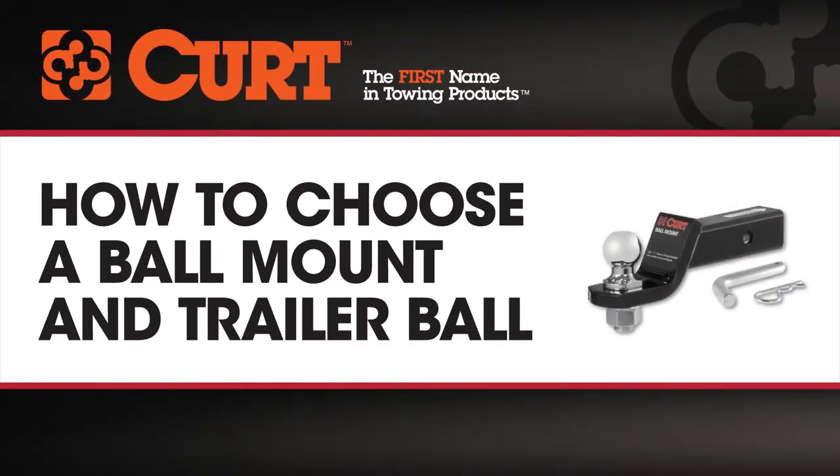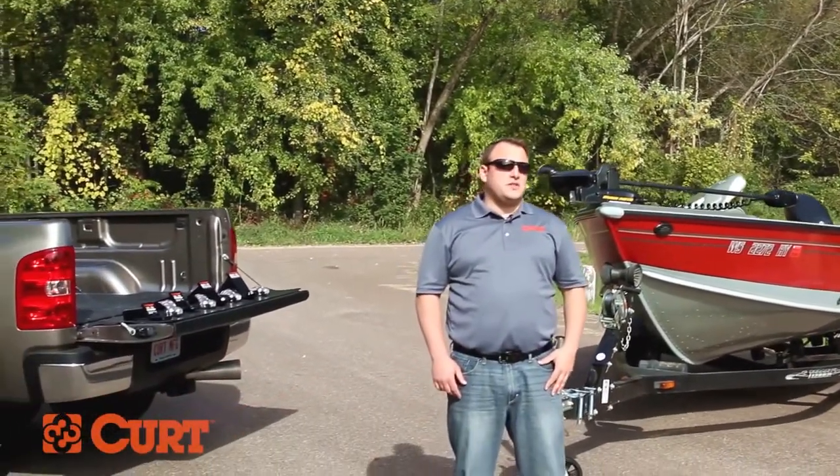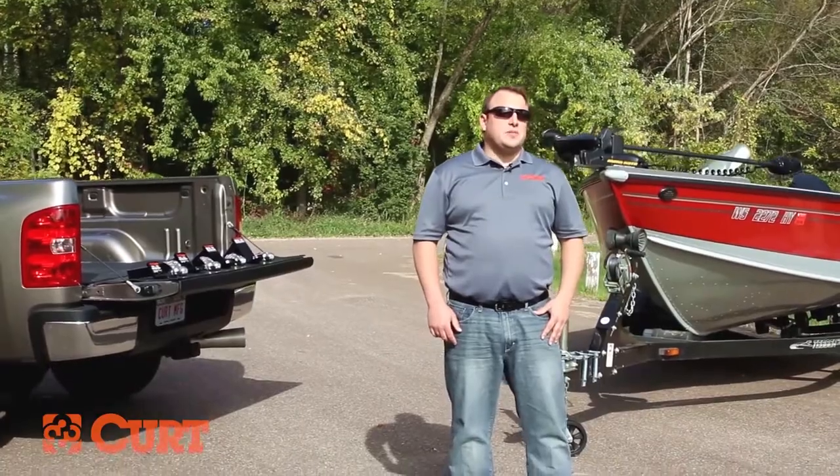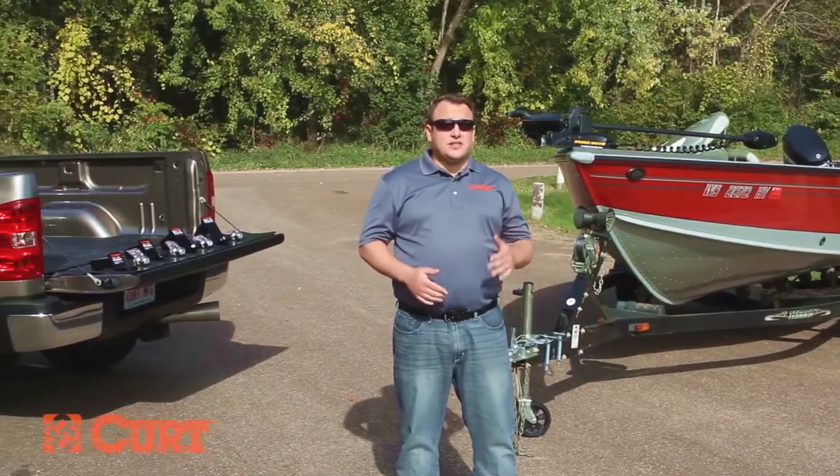There are many different available sizes of trailer balls and ball mounts on the market, so simply walking into your local Curt dealer and picking the first one you see isn't always going to be your best option. There are three things that you need to consider when selecting a ball mount: how much weight you're going to be towing, what size receiver tube the trailer hitch has, and finally how much rise or drop is needed to provide a level and safe towing setup.